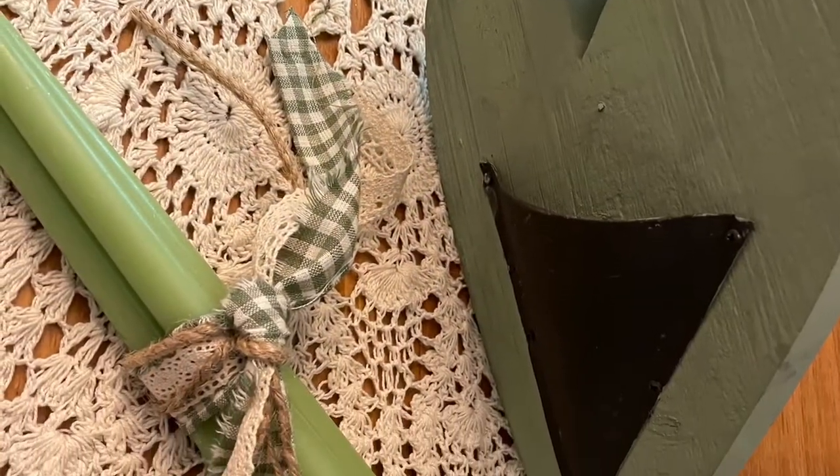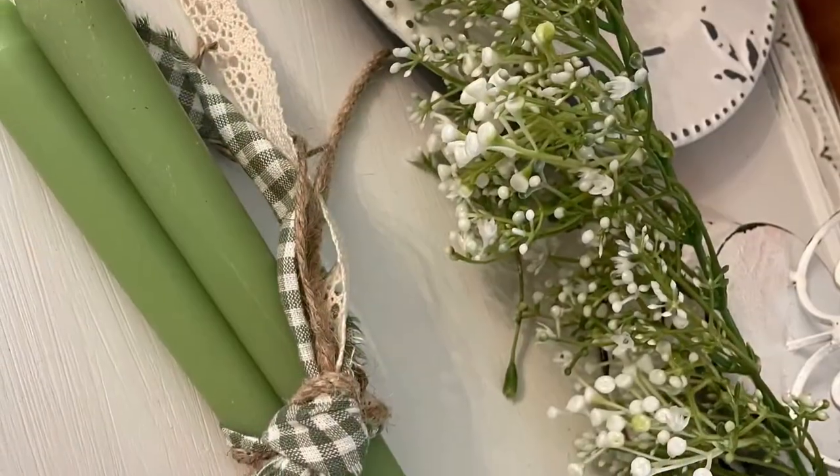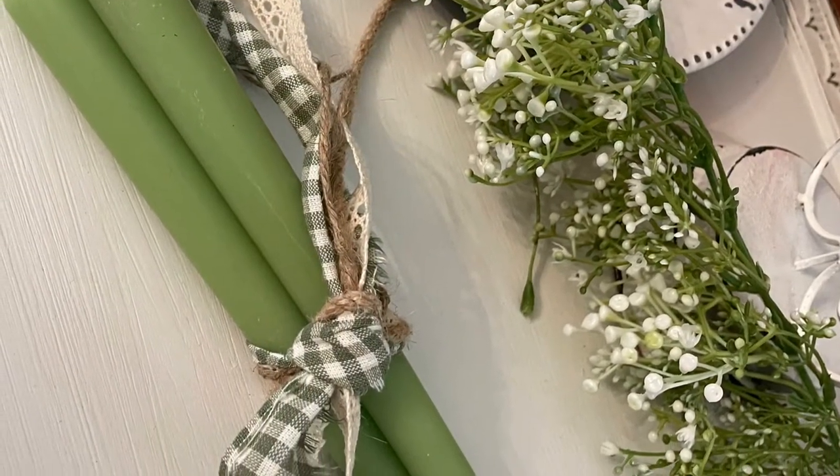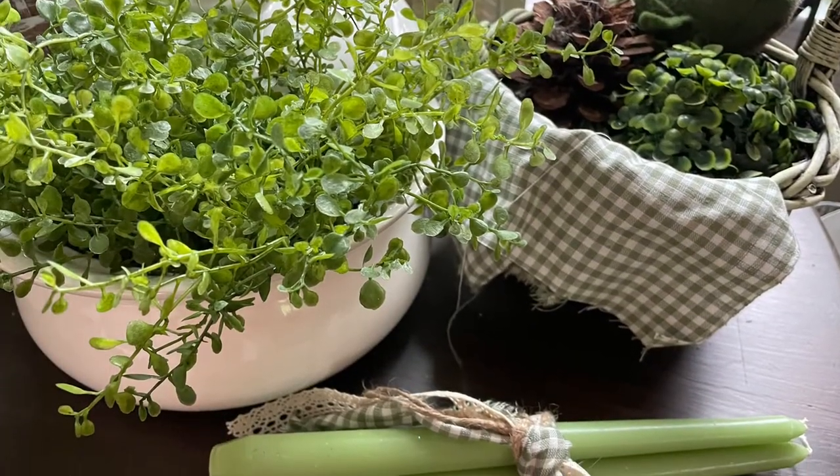This one is so simple, so easy to do, so adorable. I love it with that Hobby Lobby garland. And then I put it on a table with a few other items that are very similar in design.